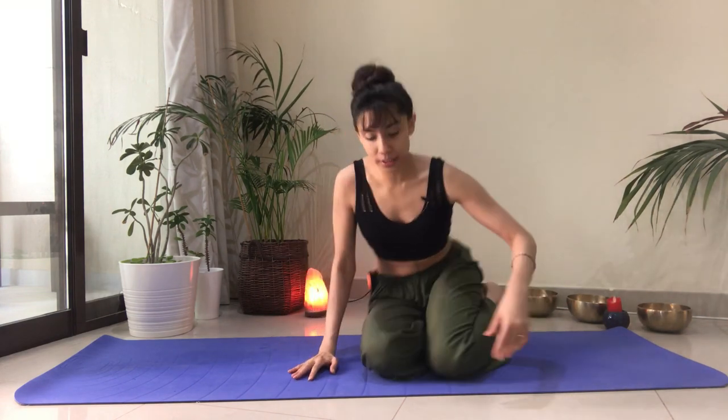We're going to begin in Vajrasana, the kneeling position. Knees are together, toes are together, and I'm creating a long and tall spine, keeping my neck in alignment with the spine. Now I'm going to bring both hands underneath the opposite armpits and fold the arms over, so that the space between my thumb and index finger is pressing on to my armpits. My shoulders are relaxed and I'm going to close my eyes and stay present with my breath here.